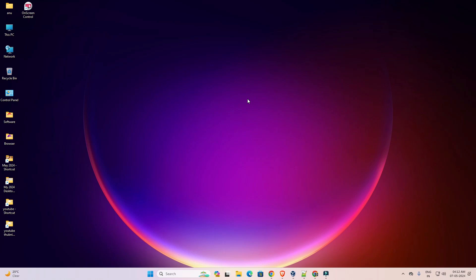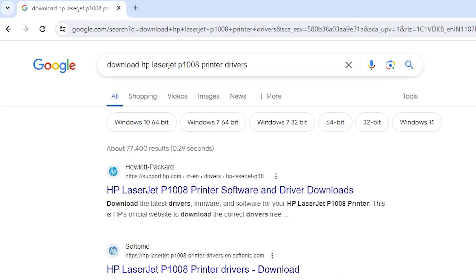First we download the printer driver — that is very easy. Go to any browser that you want; I am going to Google Chrome. In Google Chrome, type 'download HP LaserJet P1008 printer drivers' and hit the Enter key on your keyboard. The first link is from support.hp.com, the official website of HP printer — open the first link.